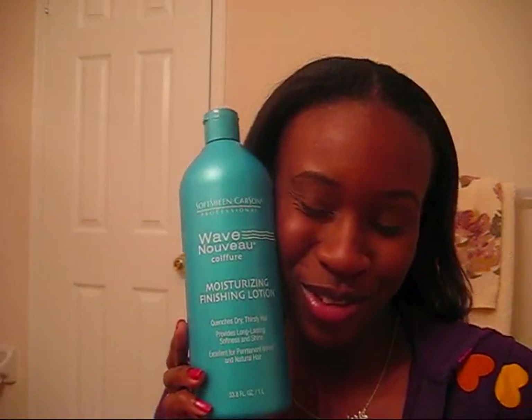After that I moisturized with my Wave Nouveau — I love it, it is so moisturizing. I've tried so many moisturizers but this one helps a lot. Then I used Hot Six Oil to seal my hair. This is a very good one for you ladies if you want an oil that has everything combined — this is it.